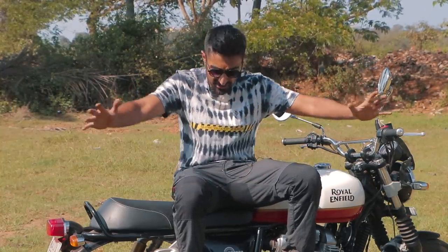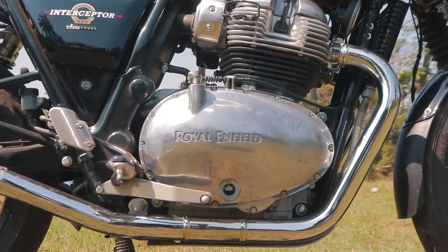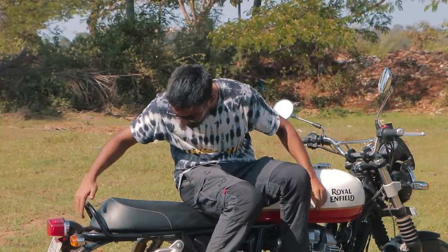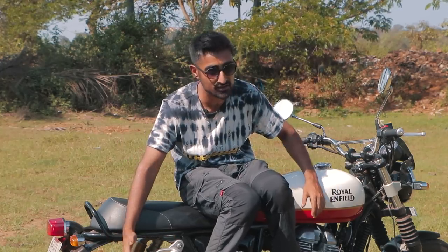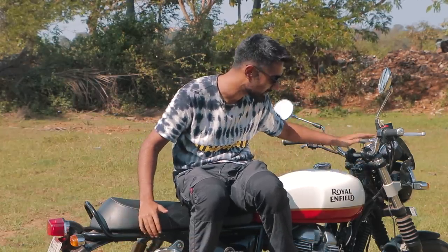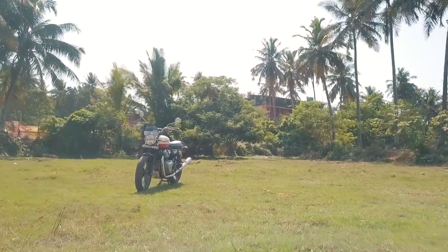When it comes to the Interceptor 650 being a blank canvas for your dream mods, this bike is fantastic for that. The block is super tolerant and has been designed to be bored up to 865cc, which can produce around 70 to 80 BHP as seen in Australia. You can cut the subframe, get Ohlins shocks, there are so many exhausts available, you can get spark plugs, high-lift cams — this bike can be turned into whatever you want. You can change the handlebars, the suspension oil, everything. Royal Enfield has done a fantastic job giving you a pretty good canvas from the beginning.